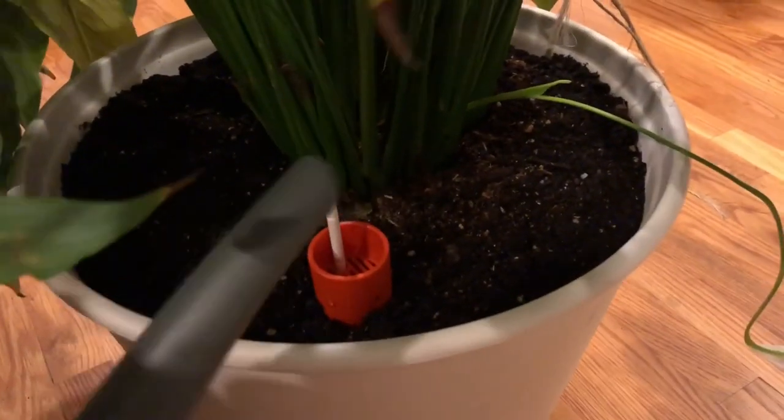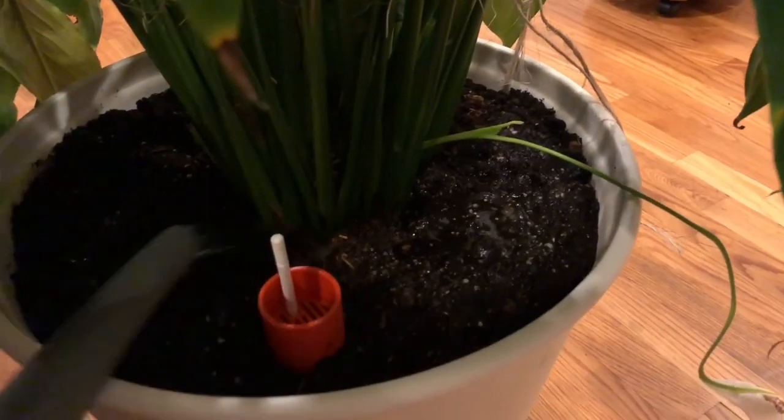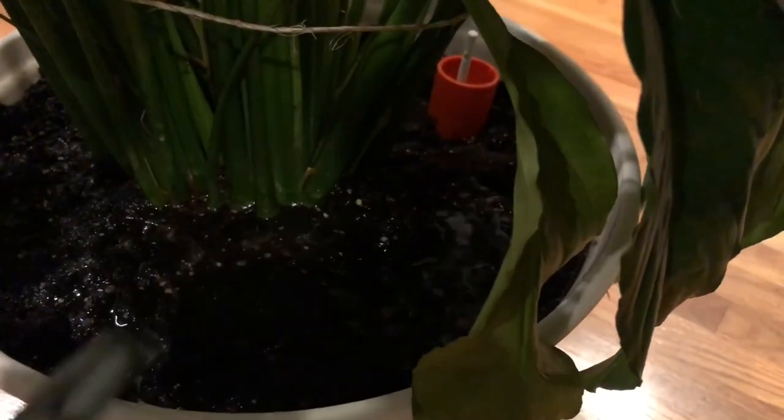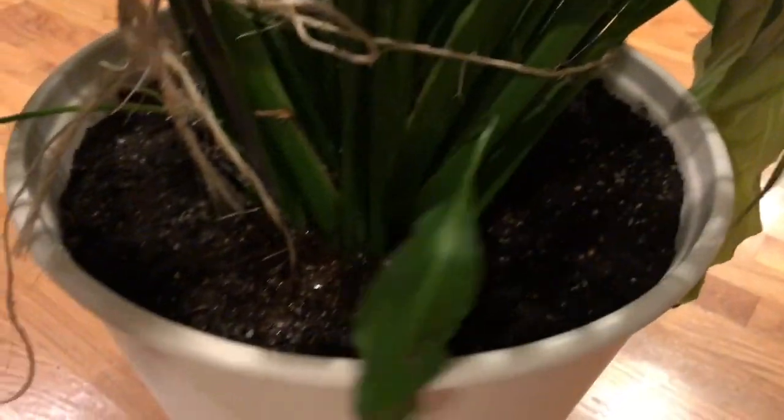It's good for now. The instructions also say to water the soil for the first time. That's all the water I have for now.